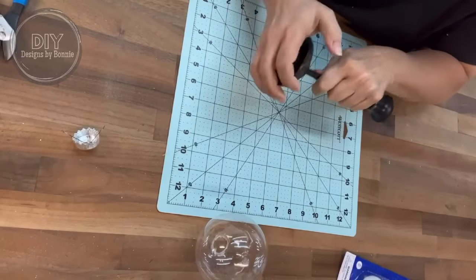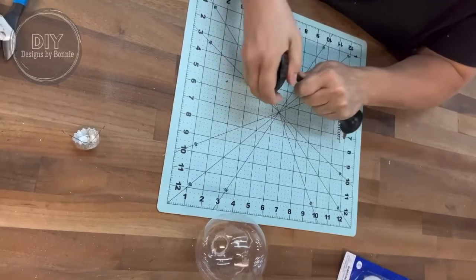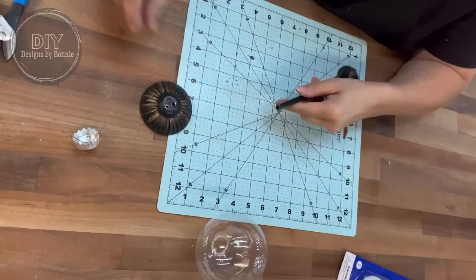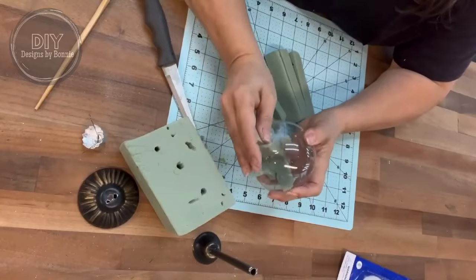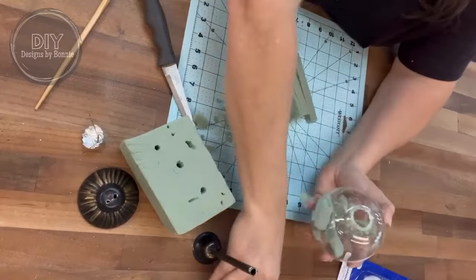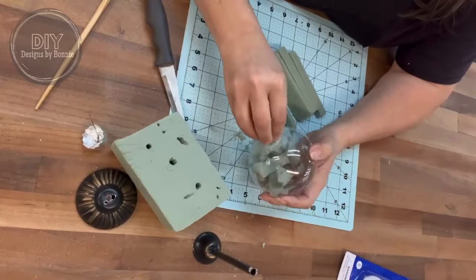Once I kind of pulled it off I found out that there's these little edges and I tried to clip those off but they were on there really really good. No worries — we can make that work. So I am going to go ahead and use some floral foam and stuff this full because I want to be able to push the candlestick into it on the opposite side. That way it holds really well.